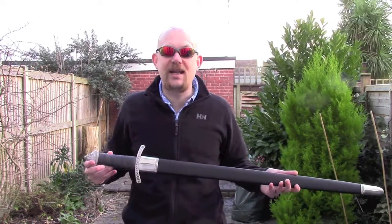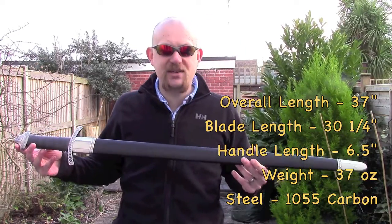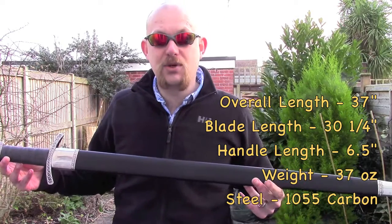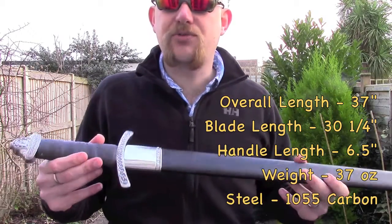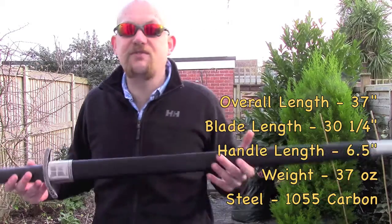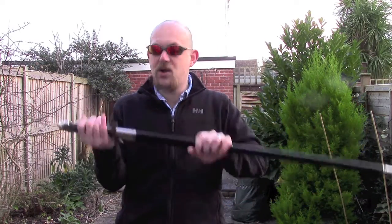Moving on then, I'll throw some specs up on the screen now. It comes with a leather-wrapped wooden scabbard. You've got a nice little shape at the bottom and a nice little throat guard at the top. It's a nice scabbard, nothing wrong with it — it's fairly standard fare for most decent quality swords and I quite like it.